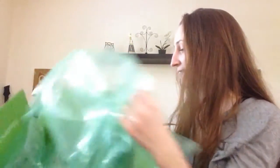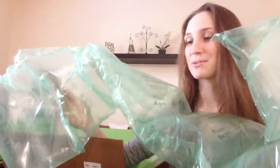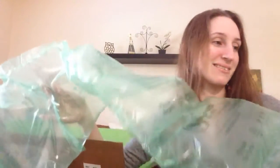Alright, so in my haul it came with a green box and we have these lovely things. I'm not sure what to call these but they're kind of like bubble wrap except they're recyclable, so that's something.